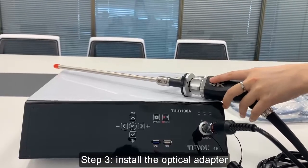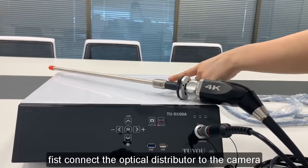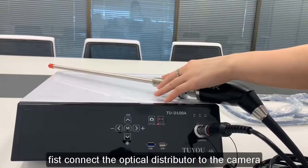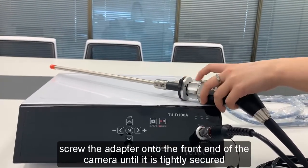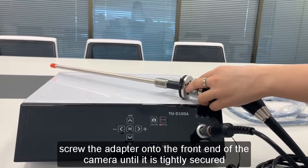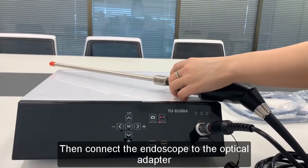Step 3: Install the optical adapter. First, connect the optical distributor to the camera. Screw the adapter onto the front end of the camera until it is tightly secured. Then connect the endoscope to the optical adapter.